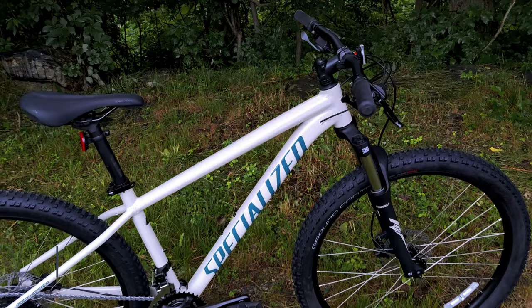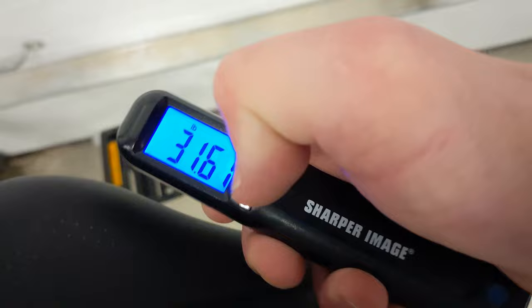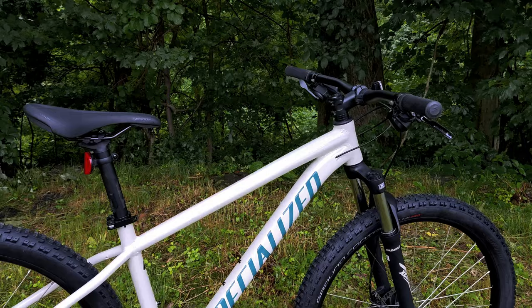Now that we've taken a look at this bike, let's find out what the size medium Specialized Rockhopper Sport 27.5 weighs. The actual weight comes in at 31.37 pounds.